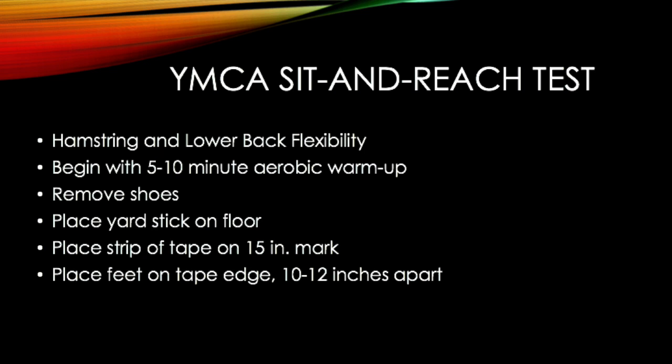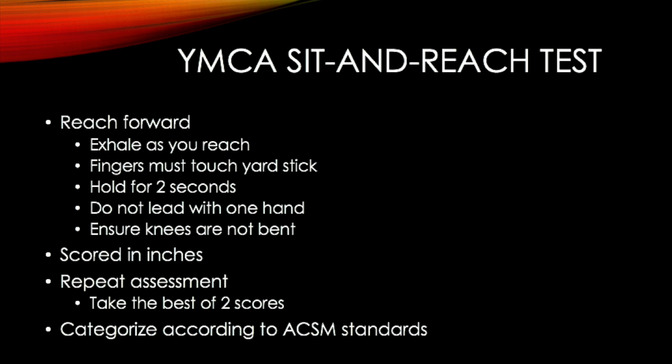Before the assessment, begin with a 5-10 minute aerobic warm-up and remove shoes. Place the yardstick on the floor with a strip of tape on the 15-inch mark. Place feet on the tape edge about 10-12 inches apart. Reach forward and exhale as you reach. Fingers must touch the yardstick and hold for 2 seconds.